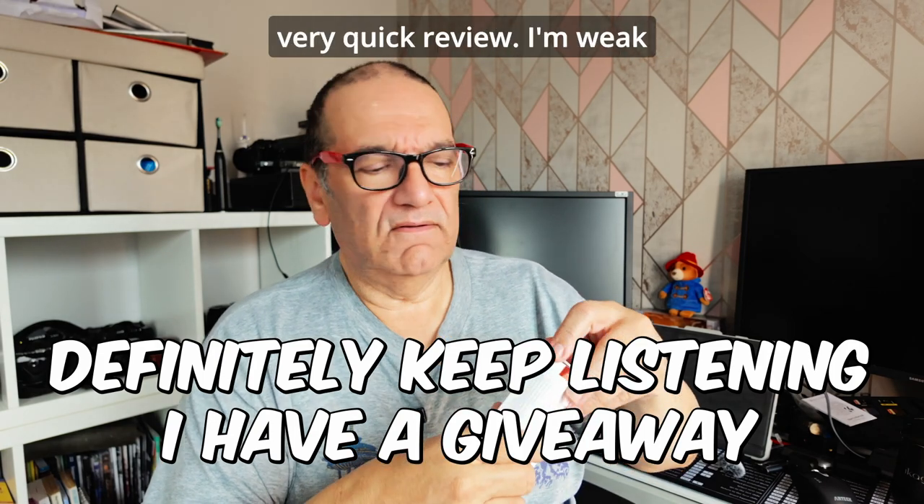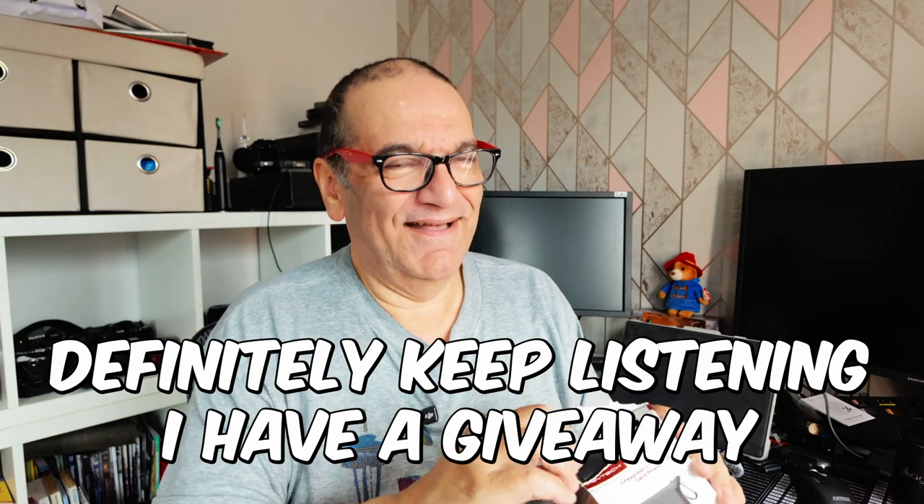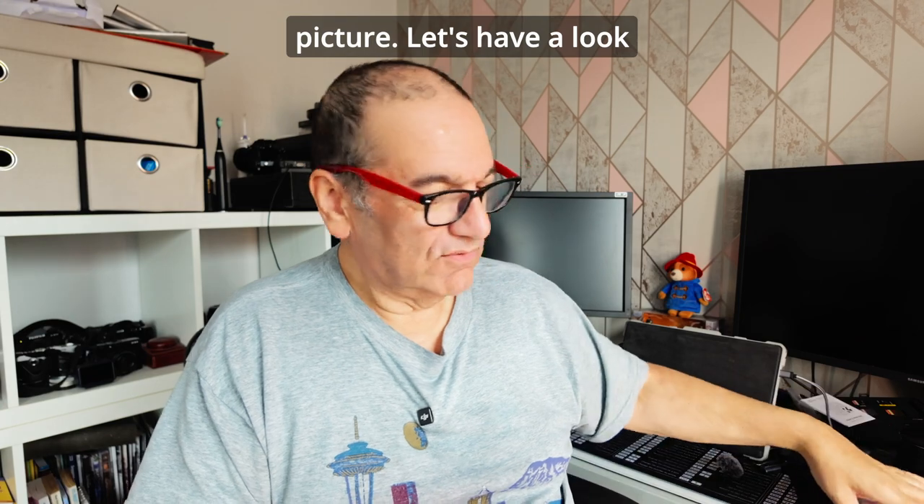Let's have a very quick review. Actually, it looks really cool on the picture - let's have a look.